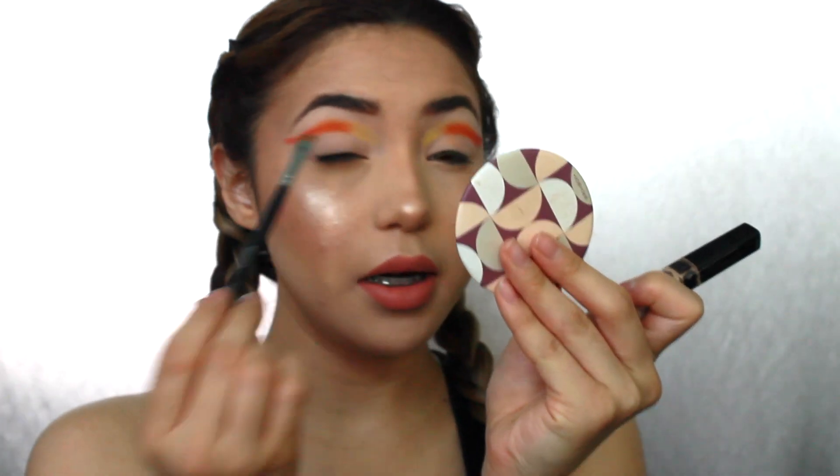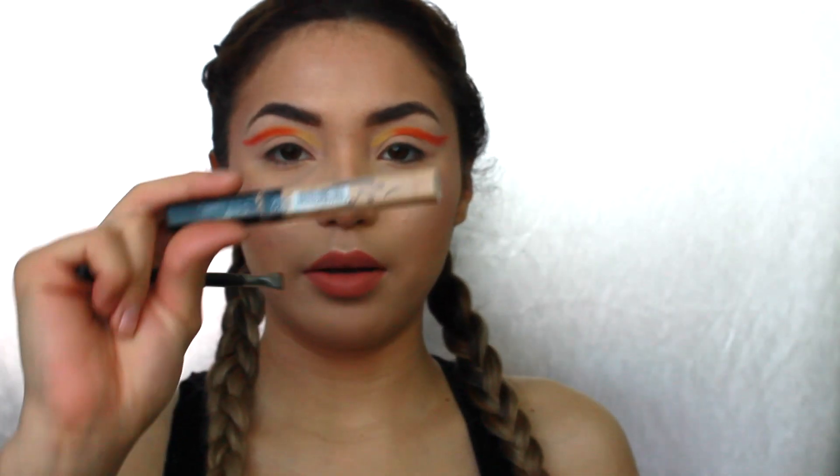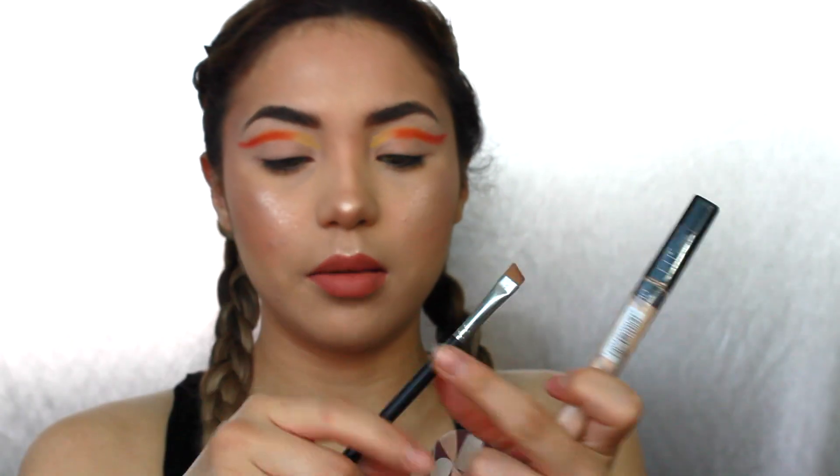To clean up the crease right here, I'm going to be picking up the Maybelline Fit Me concealer and then the Morphe M165 brush.